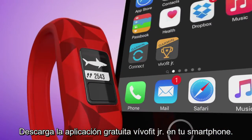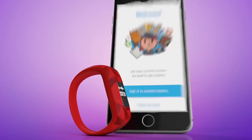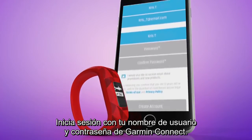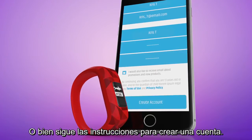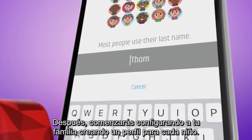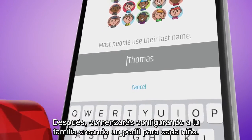Download the free VivoFit Junior app on your smartphone. Log in using your Garmin Connect username and password, or follow the directions to create one. Afterwards, you'll start by setting up your family with a profile for each child.